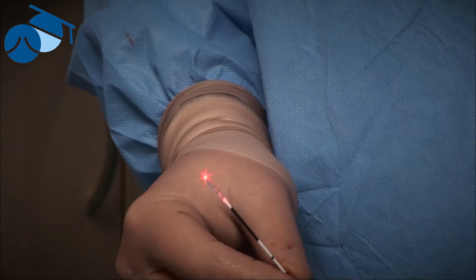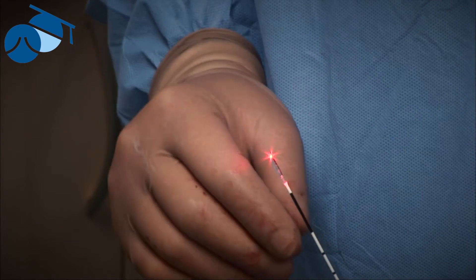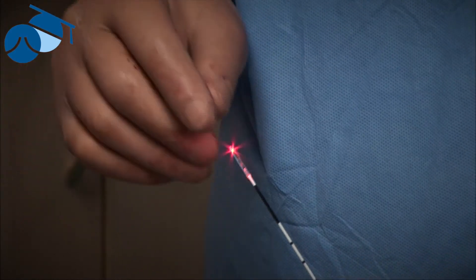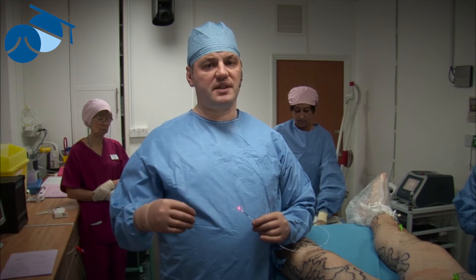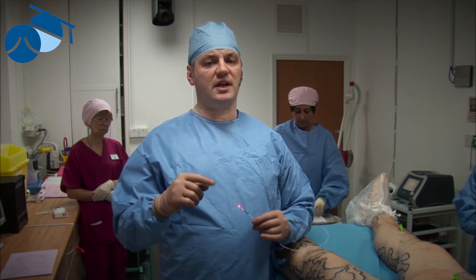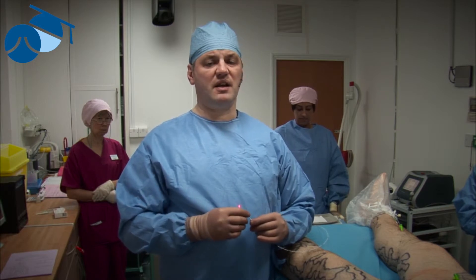This is an endovenous device that we quite like using. The original endovenous devices used to pass the energy out of the end of the laser, which used to cause either the blood to boil, causing superheated steam, or direct contact with some of the internal cells — but further down the vein, one to two centimetres away from the end of the laser. That makes it quite inaccurate, and we really didn't like that.